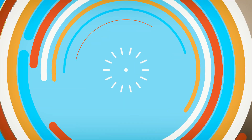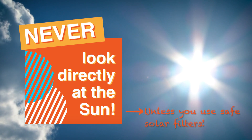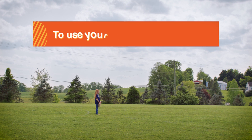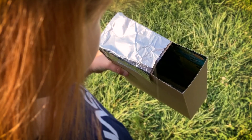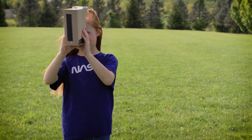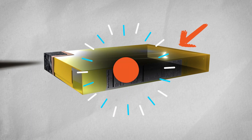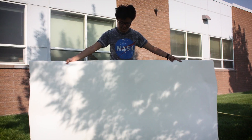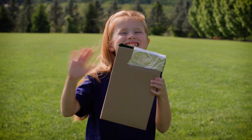Ta-da! Always remember, you should never look directly at the sun because it's very dangerous and will hurt your eyes. If you use your box pinhole projector, stand with your back to the sun. Then hold the large square hole up to your eye and move the box around until you see the sun projected on the paper. Watching a solar eclipse is a great way for anyone to do science. But remember, you have to be careful. Stay safe! Happy eclipse watching!